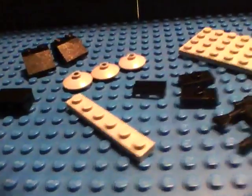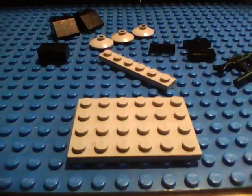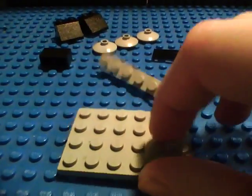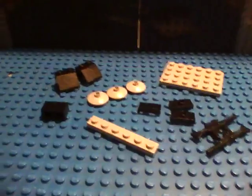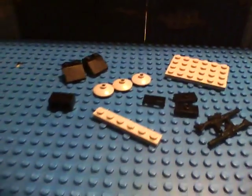Next, you're going to need a 4x6 plate piece. Very basic plate, 4x6. Really, any color if you're choosing — any of these pieces could be just any color, other than the rifles of course, which still only come in black.